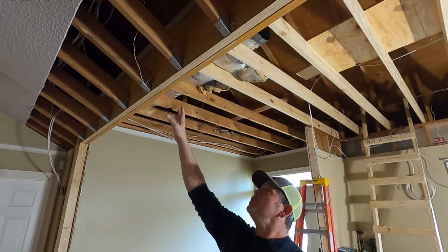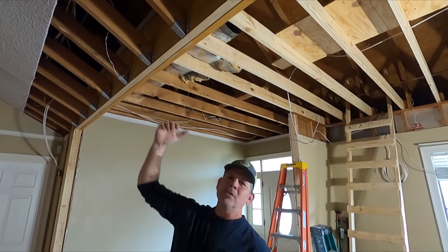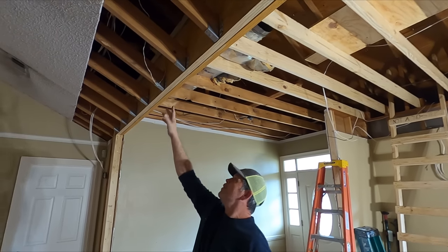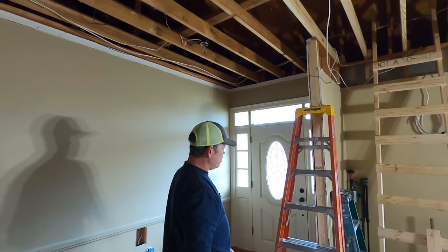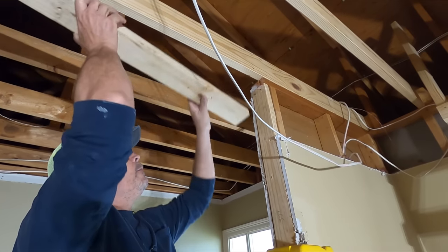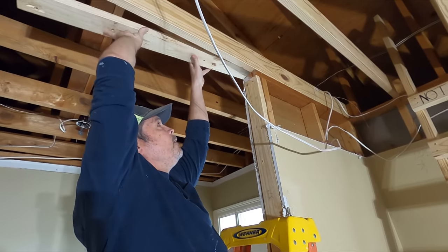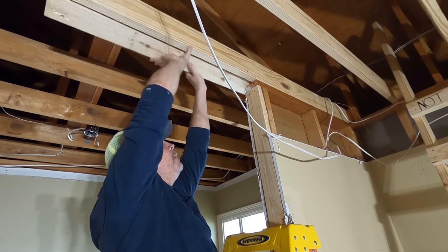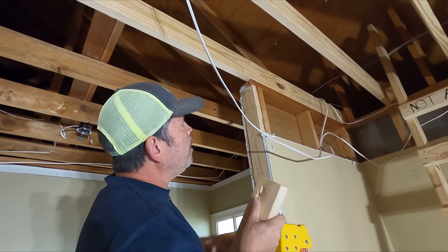You saw us attach these rafters or these joists — is it a rafter because it's sloped, or a joist because it's hanging the ceiling? Anyway, we hung all those. We fixed the one that split, and then on this side, remember this wall used to go all the way across. So this top plate, which I cut, used to go all the way to the other wall, and then there was blocking on top of it to hang the ceiling in the foyer. So I got rid of all that and put up this joist on top of the wall.